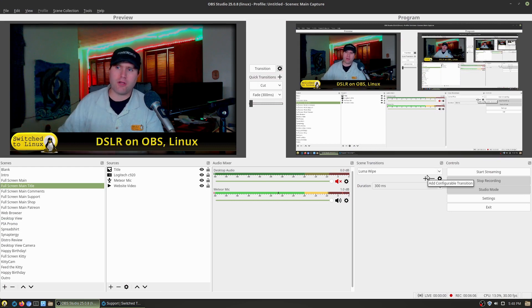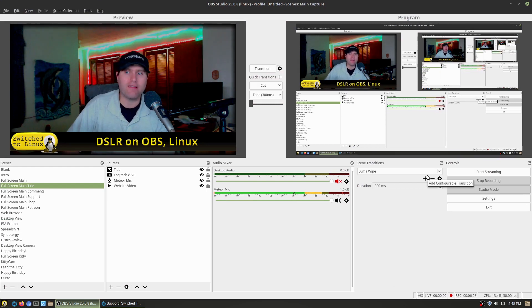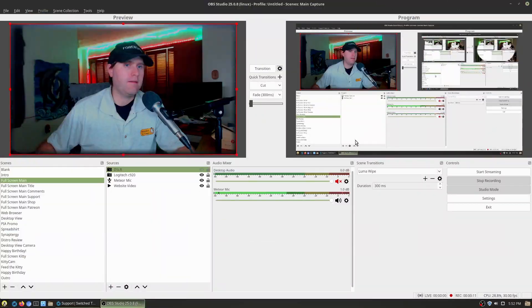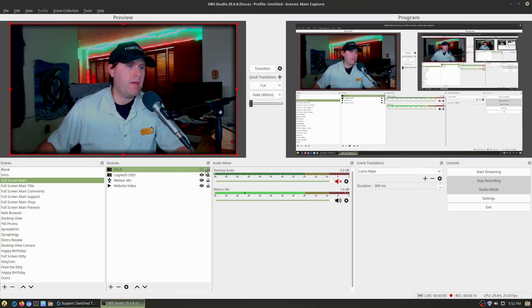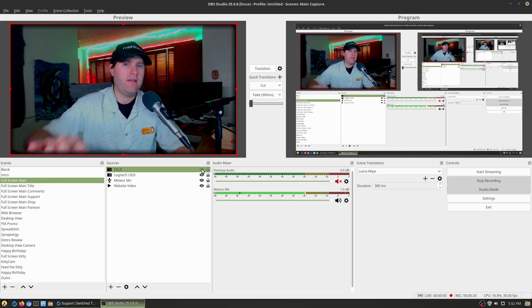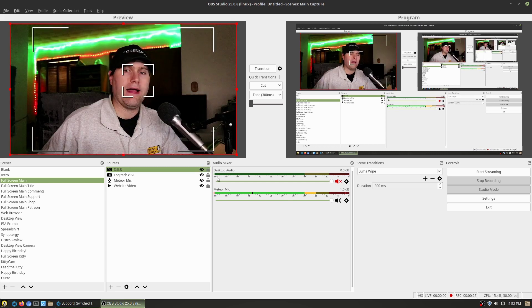Now I'm going to go ahead and plug the capture card in, and there are some settings we need to change on the camera itself. Okay, so now that's on. Here I can see — let me make sure you guys can see what I can see. There we are. So here, this is the webcam — and that's the DSLR. You can kind of see what the difference is going to look like.